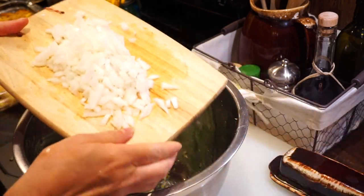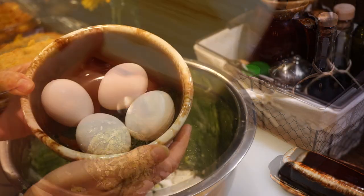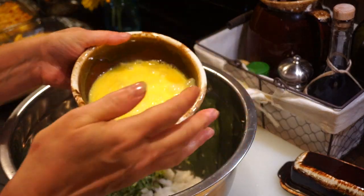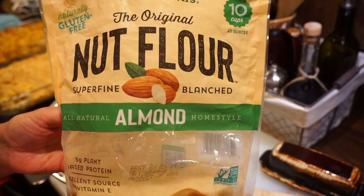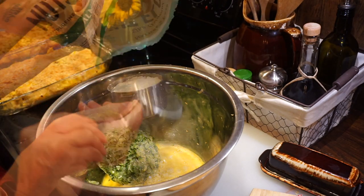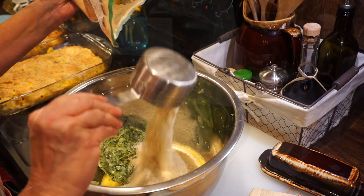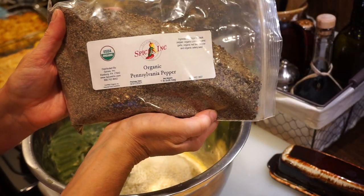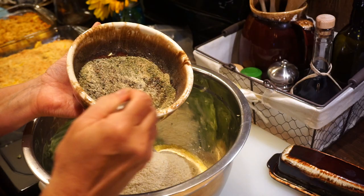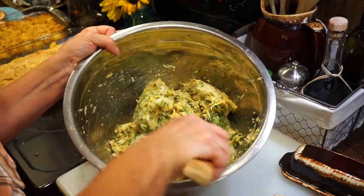I put my zucchini in a large bowl and added a chopped onion, four beaten eggs, about three-quarter cup of almond flour, and then some spices which you can adjust. Because I'm using sausage in this, I used garlic powder, onion powder, dried rosemary, a cup of shredded parmesan cheese, and about a cup of colby jack because that's just what I had on hand. You can do this to your taste. I absolutely adore this Pennsylvania pepper and use it in just about everything. I mixed up all my spices and stirred everything together.